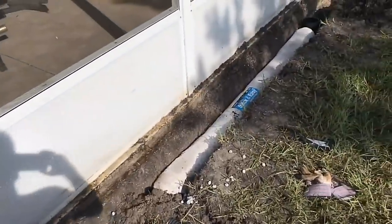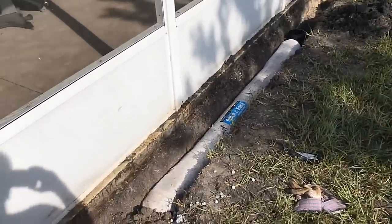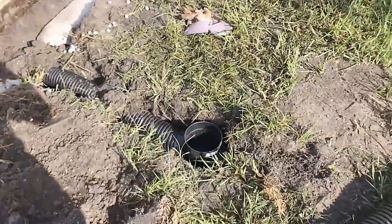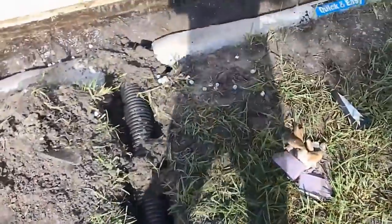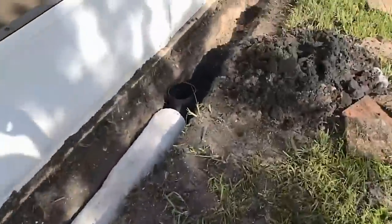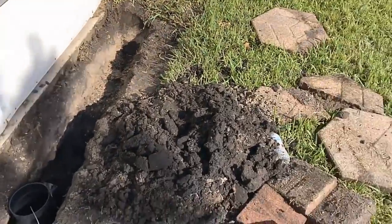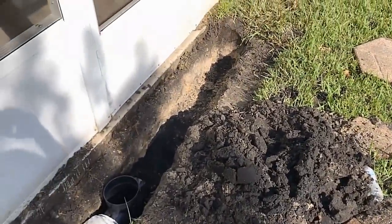We hooked up the downspout to the sump pump as well. You can see the Easy Flow quick drain. We're also going to add gravel and bring it to grade so the water drops right down through the system. We added a catch basin over here to pick up this low spot of water, and another one by the door since it's an entrance. We'll put the pavers back, gravel that section with a little piece of pipe, cover it up, and we're done.